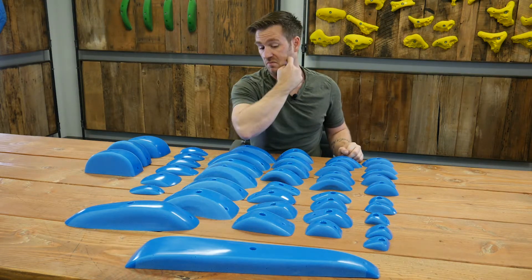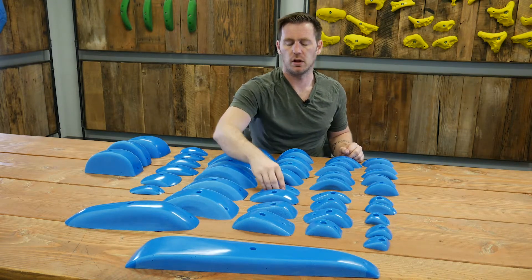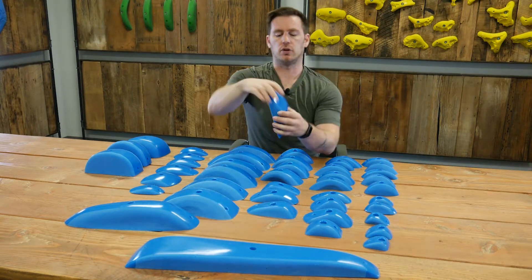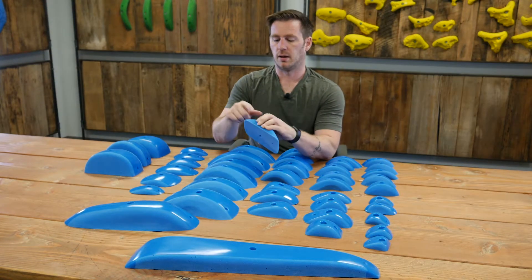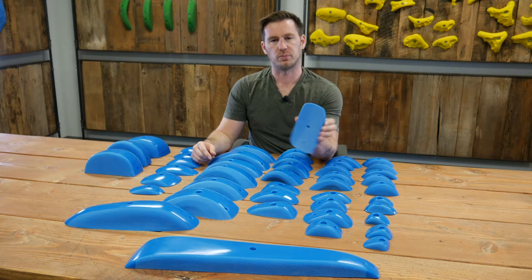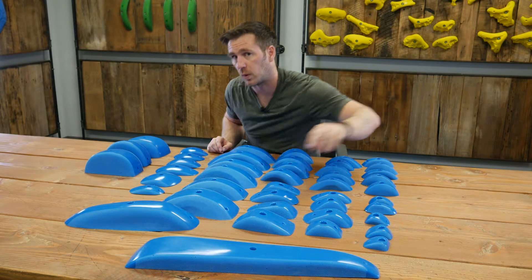He's going to really shine on vert at max. These other guys you could put on a slightly steeper wall if you wanted to get crazy. And then the big kahuna in the group is this fella — you can see I get some pretty good usable surface for all my fingers. It feels pretty positive; you could put this on a steeper wall and it wouldn't be impossible to hold on to, but it would still be quite the challenge.